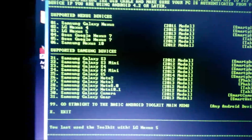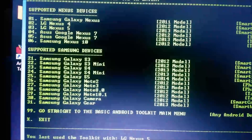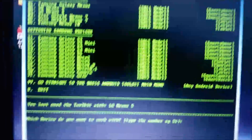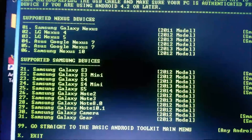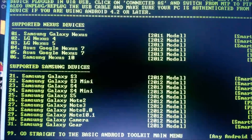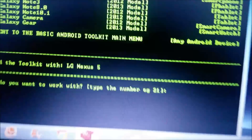When you open it you'll see a screen showing supported Nexus devices: Galaxy Nexus, Nexus 4, 5, 7, 7, and 10. As you move forward you'll see the Nexus 5 number is 03. Press the number that corresponds to your device — if you want to flash a Nexus 4 you'd choose number 2. For Nexus 5 I would type 03.